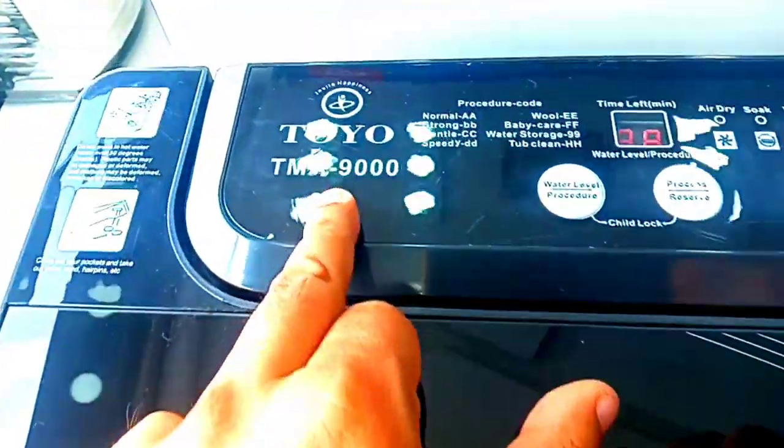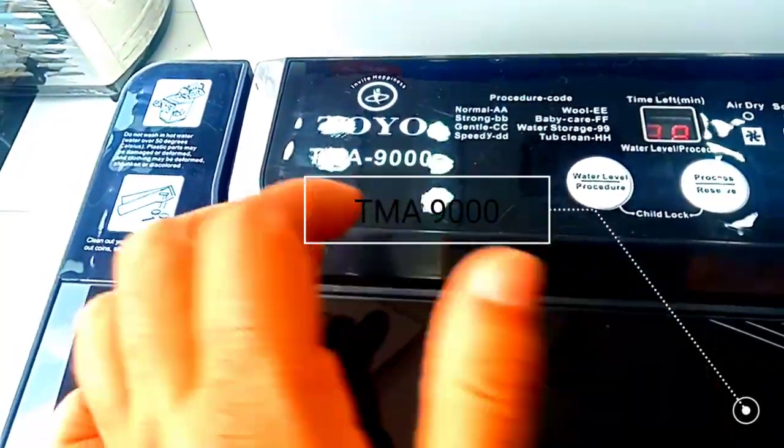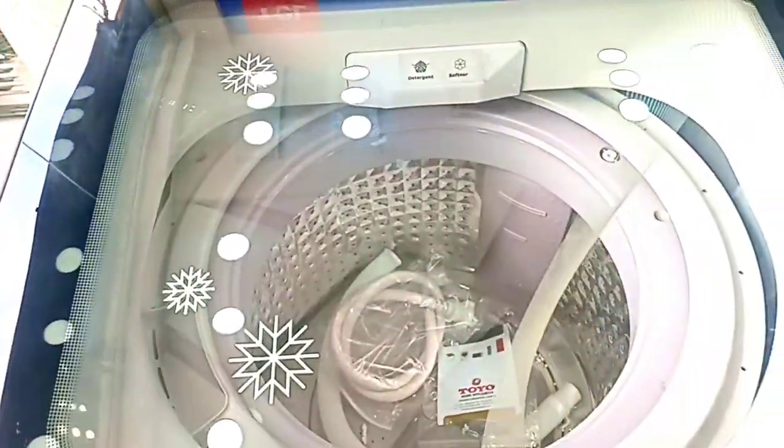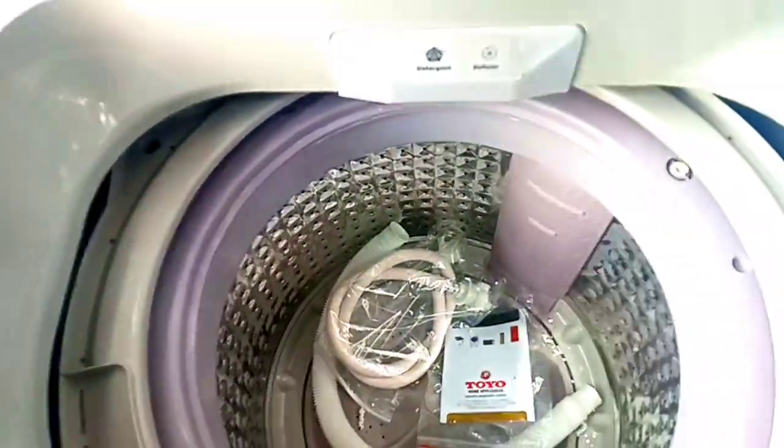Toyo is a brand new company. First time in Pakistan, it has the 9000 model. In this case, the lid is transparent.